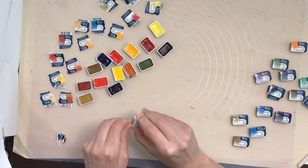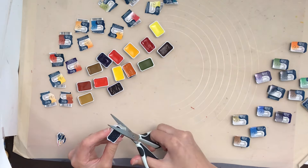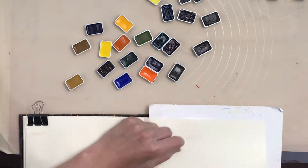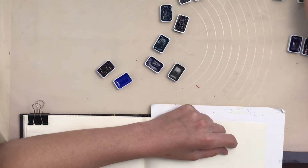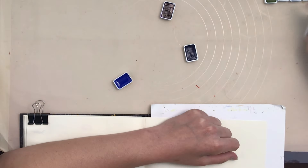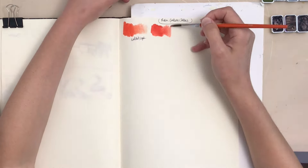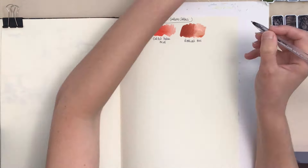They're also quite quick to open. The formulation seems a little on the moist side and they're very easy to re-wet. It seems very easy to pick up a lot of color accidentally, and I might go through these paints a little quicker. I'm hoping that tubes will eventually be available in Canada, because right now I can't find them, but there are a few brighter colors like opera rose I'd like to get in this brand.